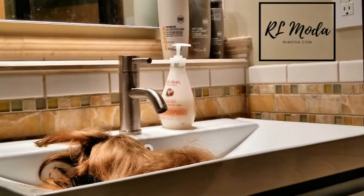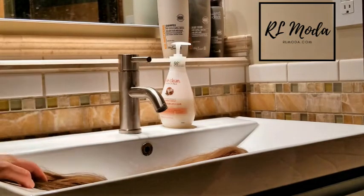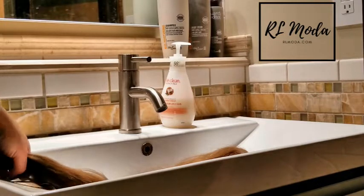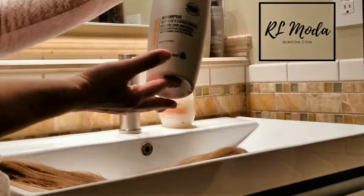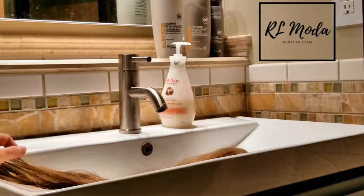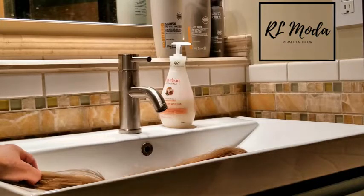I'm going to present a tutorial today for everyone who's stuck at home, has wigs, and has never washed or taken care of a wig before. I decided to do this tutorial in my bathroom. I recommend getting proper products — I like to use Helen Seward, which is our bio line. I'll put links for different shampoos you can get directly on the website.